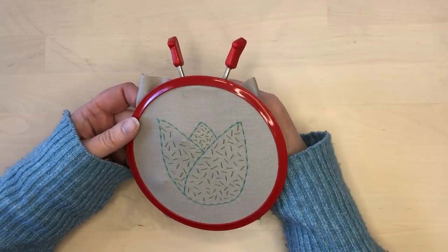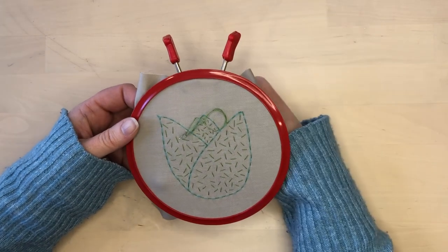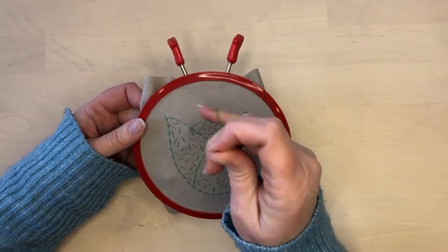In the top part of the flower, I use smaller stitches to differentiate that from the other parts. When you think there are enough stitches, then you're done.